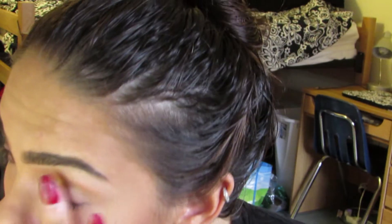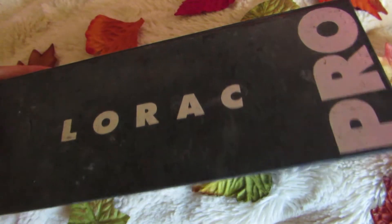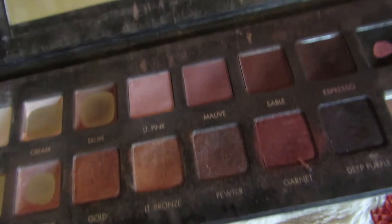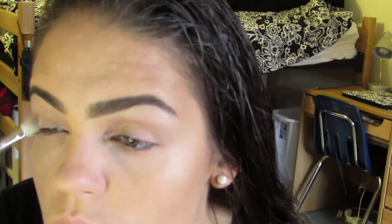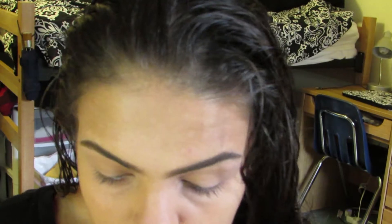Then I'm getting ready for these shadows. For this shadow, I want to make sure I have a base — this base is the MAC Lanlo Paint Pot. I'm going to go into my Lorac Pro Palette and take the color Moive. I'm just going to blend this all over my lid and into the inner crease.